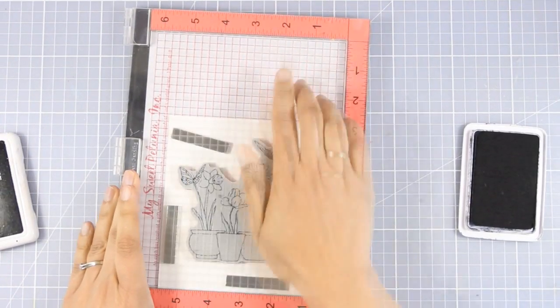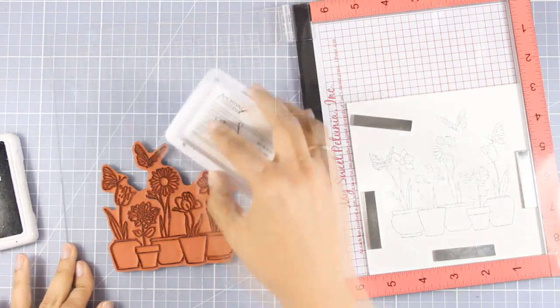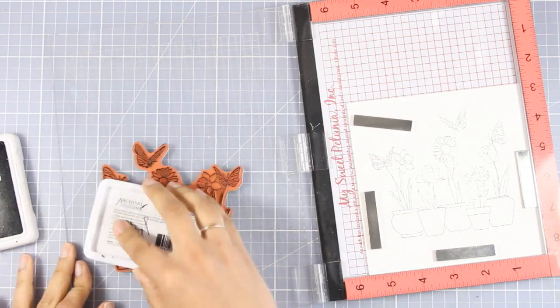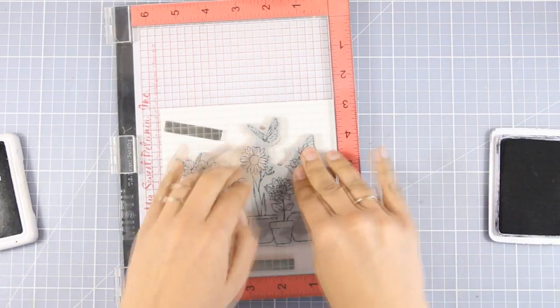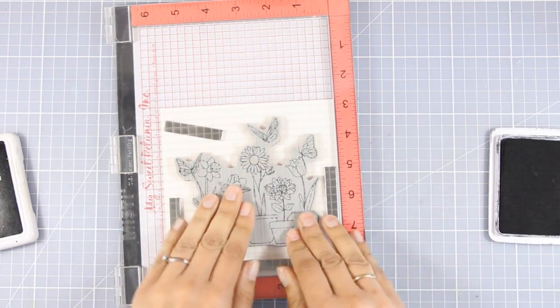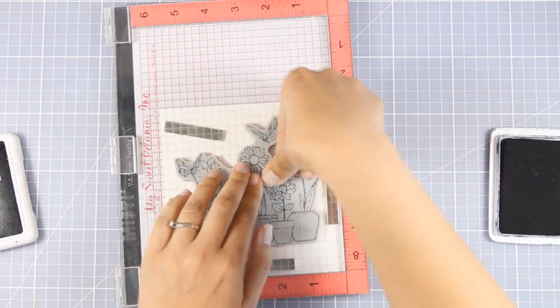I'm using my MISTI stamping tool to stamp my image and I'm working on watercolor paper because I will be using my Tombow markers later on. I'm stamping with Archival ink in black because it's going to be permanent and won't smudge or smear when I use my Tombow markers.